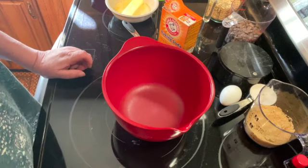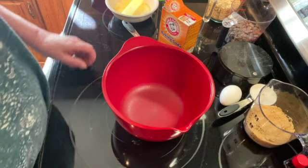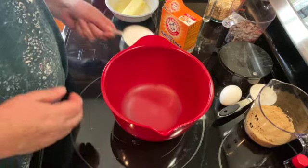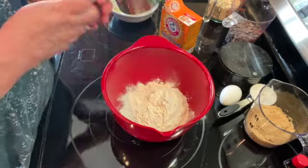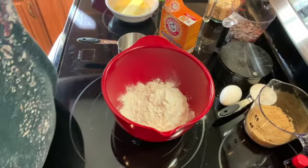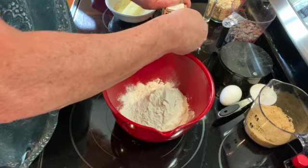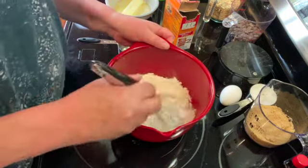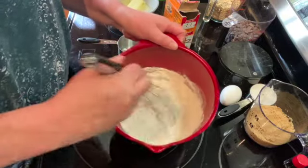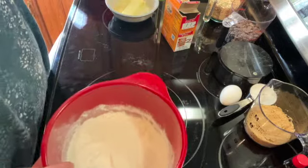Welcome to my kitchen. Today I will be making oatmeal chocolate chip cookies. I'm going to take a small bowl, add one cup of flour and a half a teaspoon of baking soda, and I'm just going to whisk that together and then set that aside.